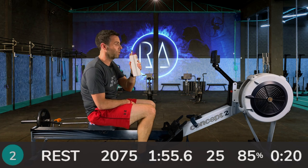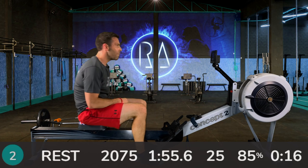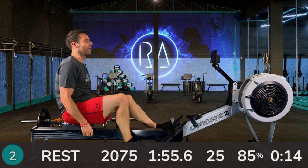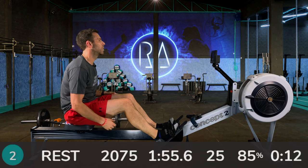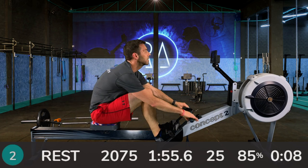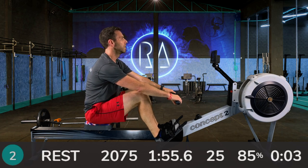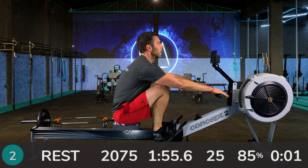20 seconds to go — make sure and have a drink. Press the button if you're on undefined rests, because we're going in 10, 9, 8, 7, 6, 5, 4, 3, 2, 1, go.